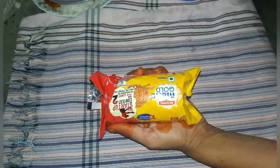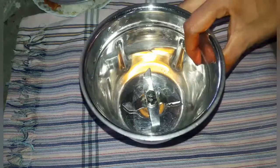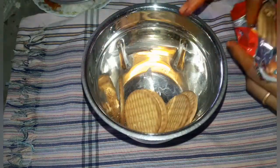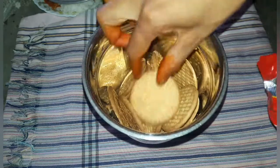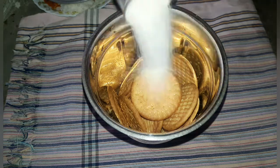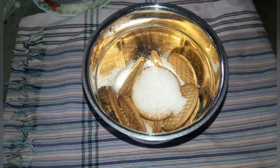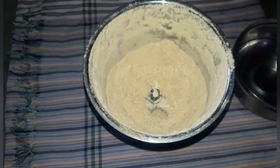Put the biscuits in the mix jar and add sugar in the mix jar. Add a little sugar and stir it.